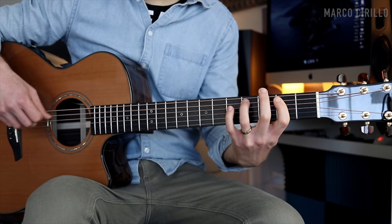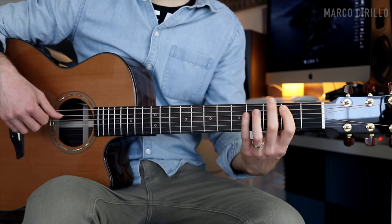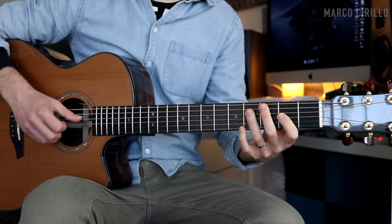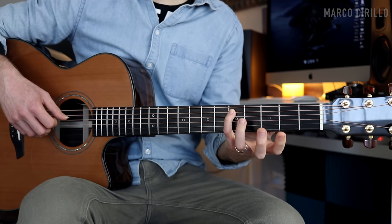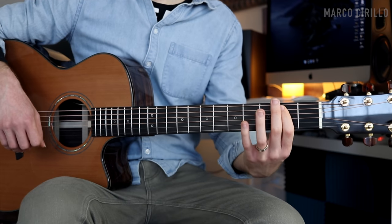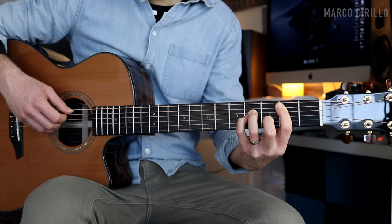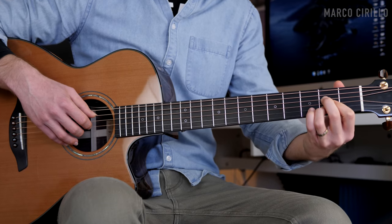Now the melody is entirely played with the thumb. The A string fret number two, four, five, four, and then the D string fret number two, and then five on the A string, four, and back to number two.